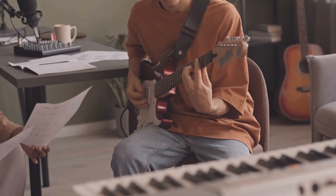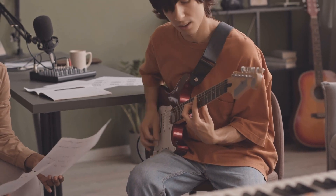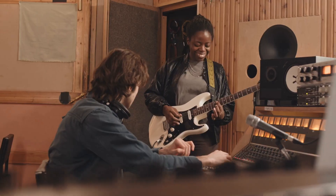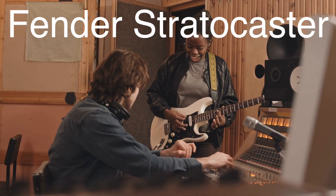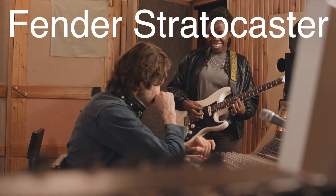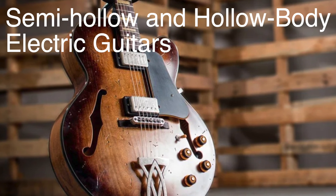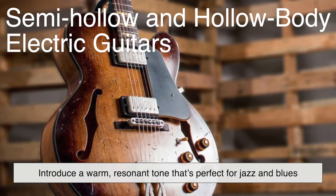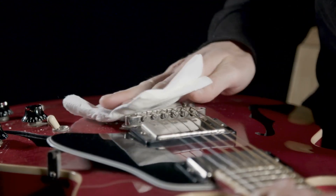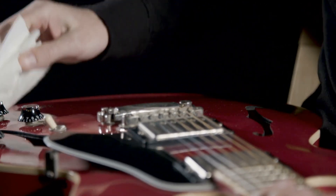While the electric guitar doesn't rely on a resonant body like its acoustic counterpart, the body still plays a role in shaping its sound. Solid body guitars, like the iconic Fender Stratocaster, are designed to minimize feedback and offer sustain and clarity. Semi-hollow and hollow-body electric guitars, on the other hand, introduce a warm resonant tone that's perfect for jazz and blues. However, their design makes them more prone to feedback at high volumes, which is why they're less common in hard rock or metal.